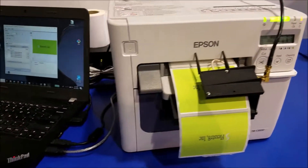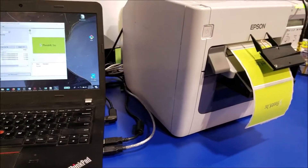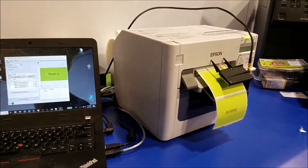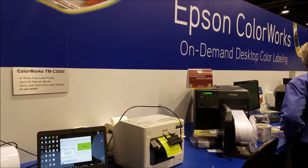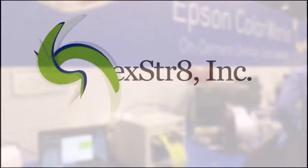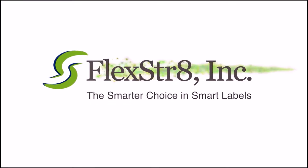Print and encode your RFID labels in full color, in-house, on demand with the Epson 3500 and Snap-on Flexrate Encoding Kit. The smarter choice in smart labels.